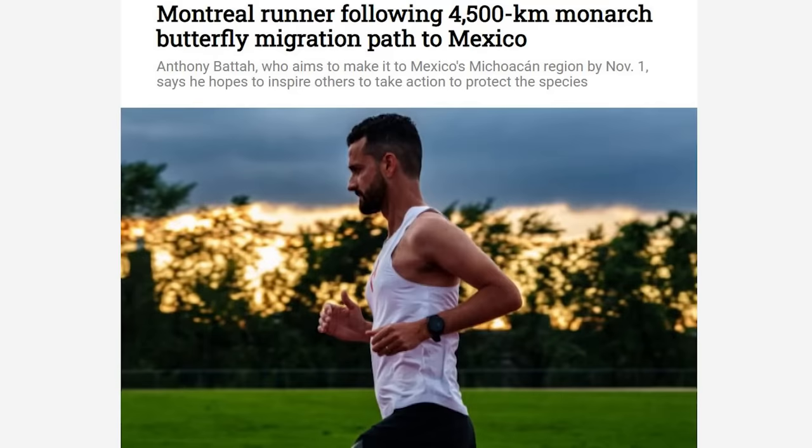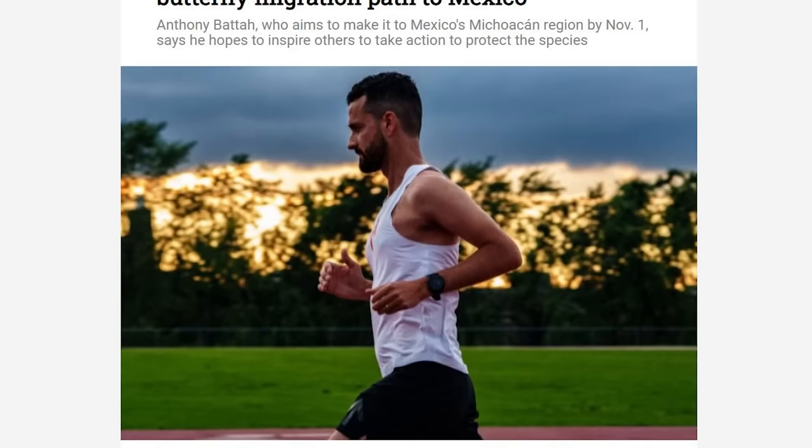A Montreal runner is following a 4,500-kilometer monarch butterfly migration path to Mexico. Anthony Bata says he hopes to inspire others to take action to protect the species. He's running from Montreal's Insectarium and has finished the Canadian stretch, crossing the Ambassador Bridge from Windsor, Ontario into Detroit, and will continue into central Mexico to follow the path that monarch butterflies take.